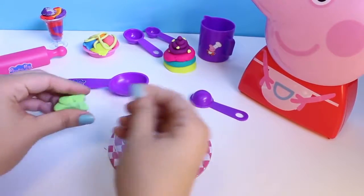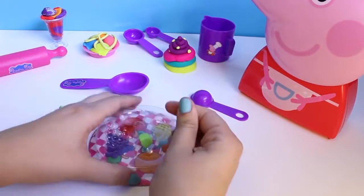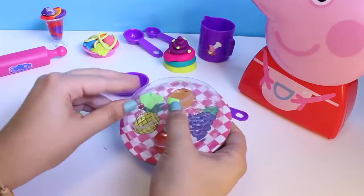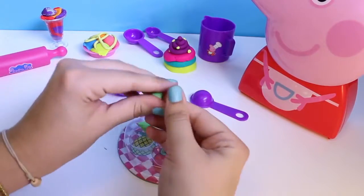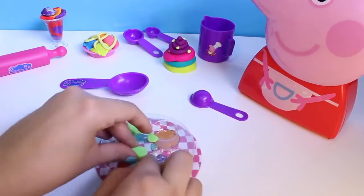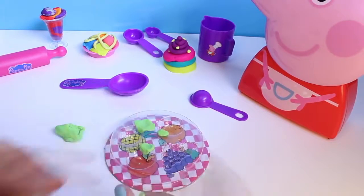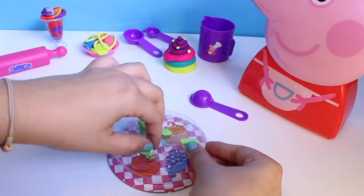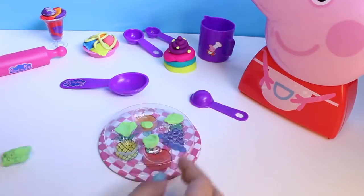Now we are going to use a plate to make some fruit. I love fruit, it's my favorite. Pineapple and grapes and apples and cherries and strawberries — I love fruit. With Chef Peppa Pig, today I'm going to make some fruits to go with all of our delicious sweets.